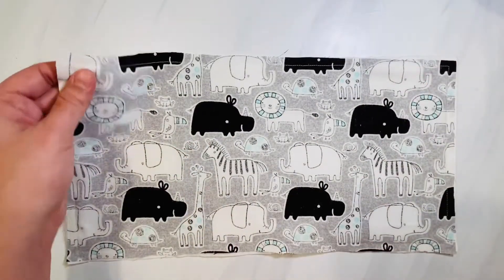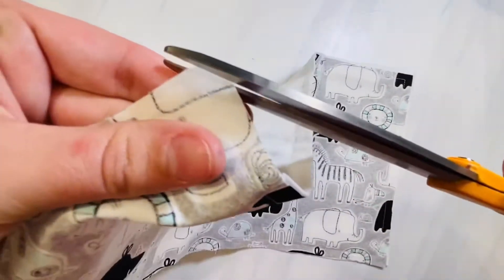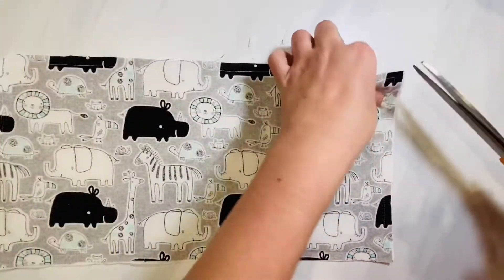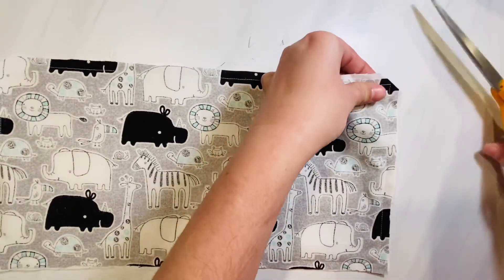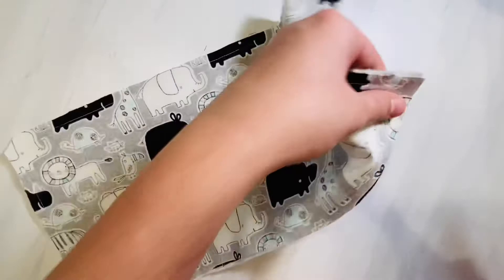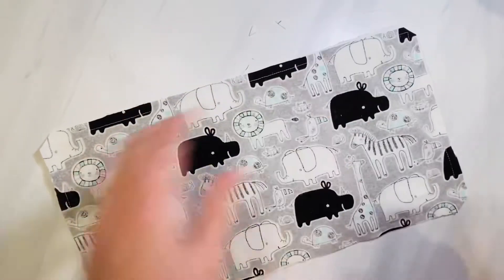When you're going around your corners, make sure to just lift your presser foot and rotate your fabric, and then put your presser foot down. Now we're going to clip all four corners up to the stitch line, and this is going to reduce the bulk when you flip this right side out so that your corners poke out nicely.